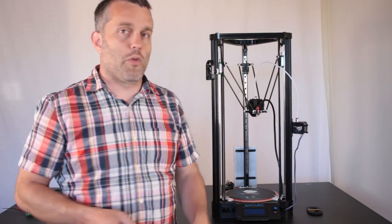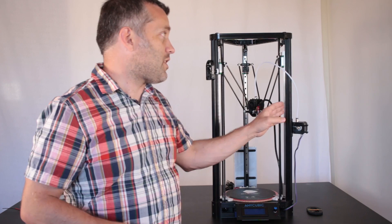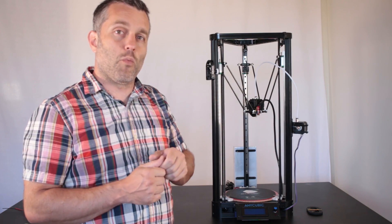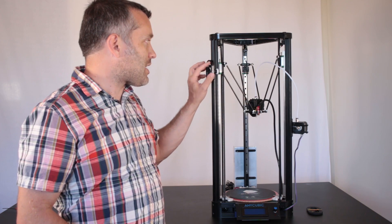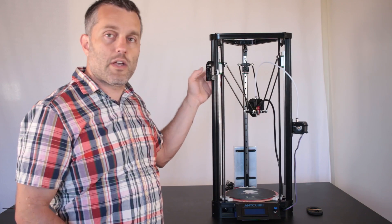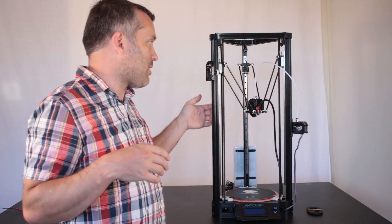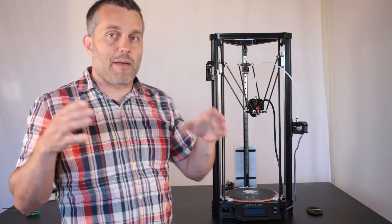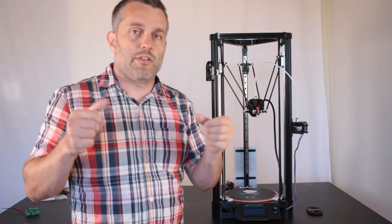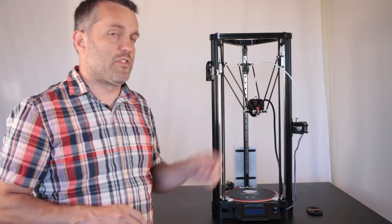When you do install these rails you need to adjust your delta radius in your firmware. The original carriages that were installed on the printer sit outboard 1.2mm compared to the linear rail. So that means if your printer software was working fine with these carriages, you need to decrease that by 1.2mm to get your correct print after you've installed the rails.